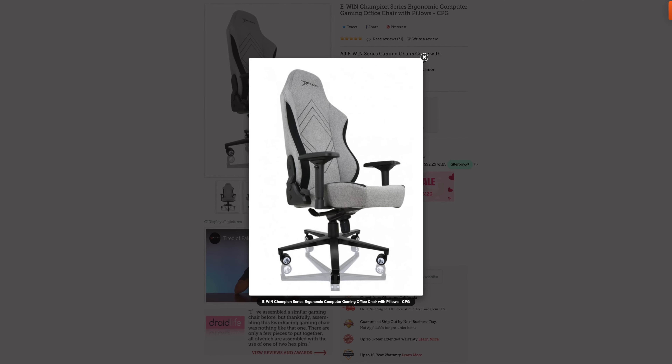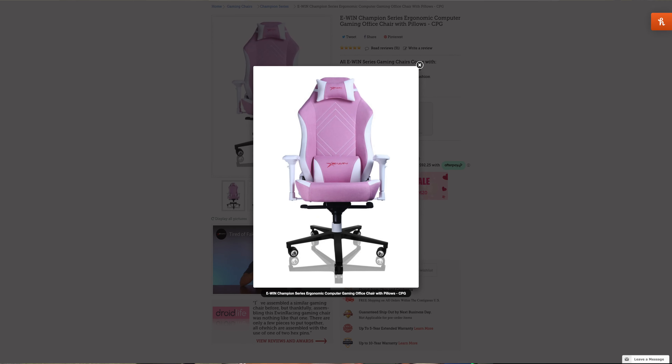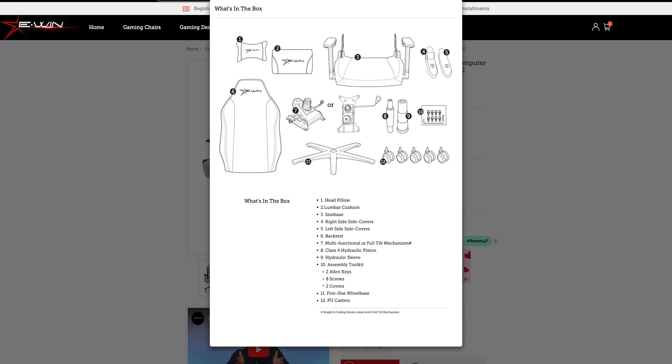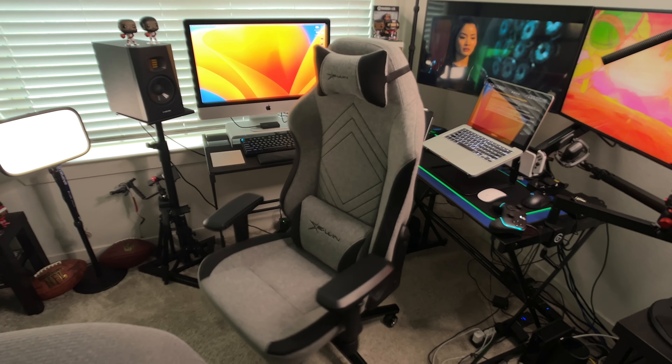As far as chair colors, the E-Win Champion Series comes in three options: light gray and black, gray and black, and pink and white. The assembly was pretty simple — the seat base was already assembled. It took me about 30 minutes tops, which was a pretty painless process. If you're new to it, it may take anywhere between 30 to 40 minutes, but you can always refer to the website or use the manual that comes in the box.